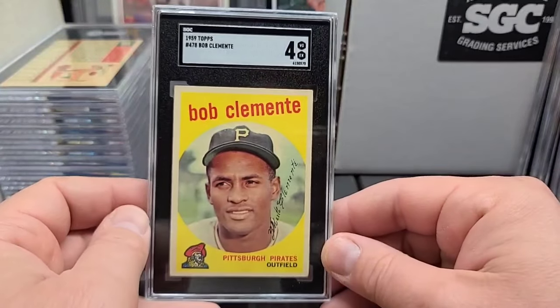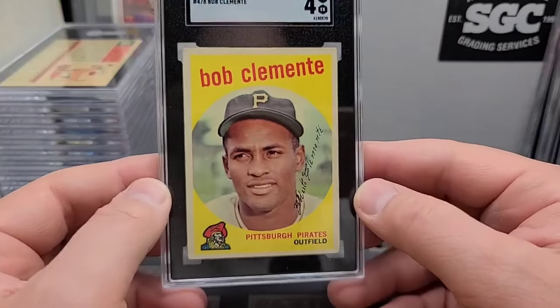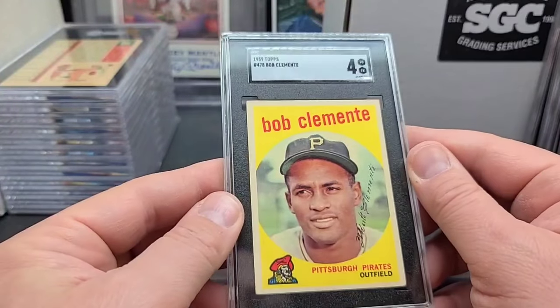'59 Clemente and a four. Great surface on this card — just your typical touch corners, but great surface. What a good looking example that is. That's going to be a strong four — what I would consider a strong-selling four because it's a good looking card.